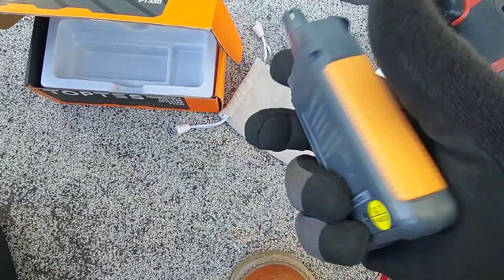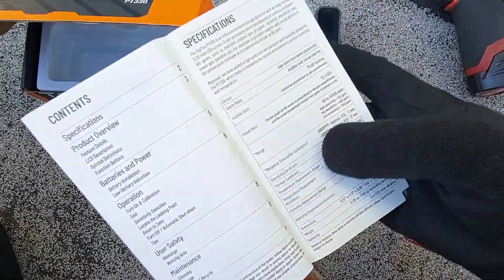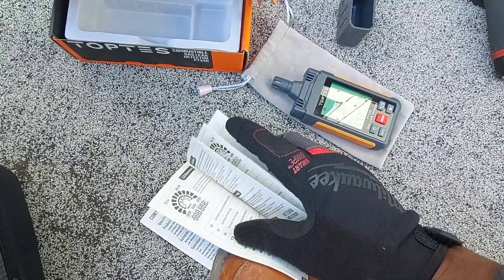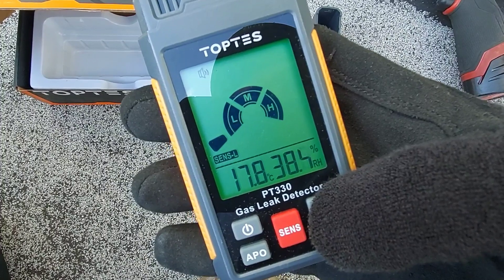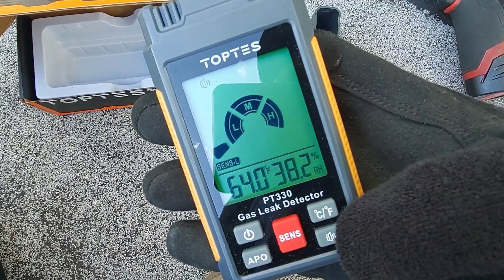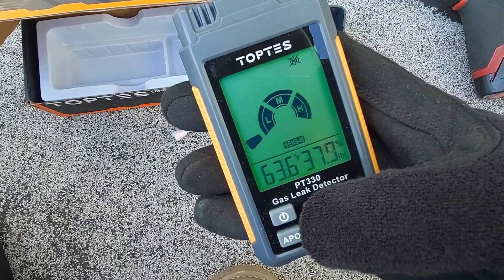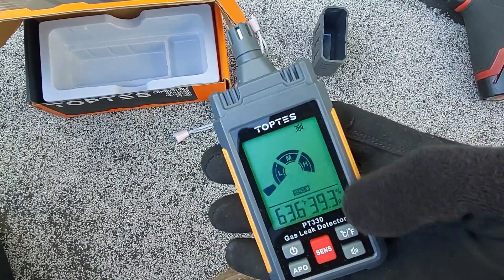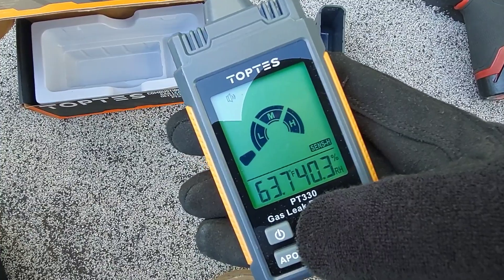The unit uses three triple-A batteries, which are already installed. Remove a small screw to access the battery compartment. The manual is included and in English along with several other languages. You can select Celsius or Fahrenheit. There's a rather loud beep that triggers when combustible gas is detected — you can turn the keypad beep off, but not that gas alarm beep. There are three sensitivity levels: low, medium, and high.